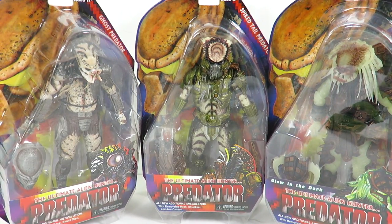What's going on guys? SahaMan back with another NECA Predators figure review. Today we're going to be taking a look at the brand new Series 16 Predator figures.